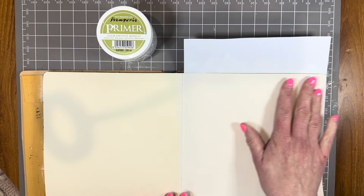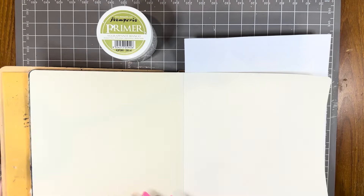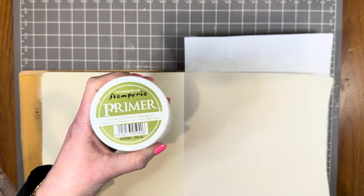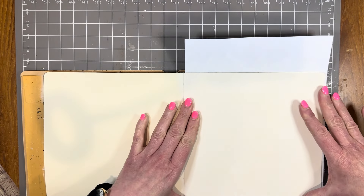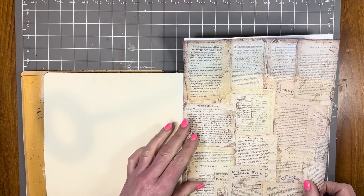I've already prepared a page in my Dylusions square journal. I've prepared it by doing a coat of Stamperia primer and dried that with the heat tool, so that prepares the page for all the product that's now going to go on top.